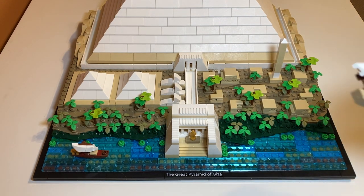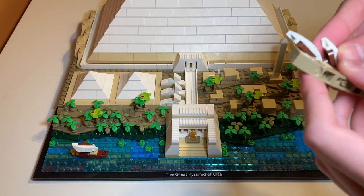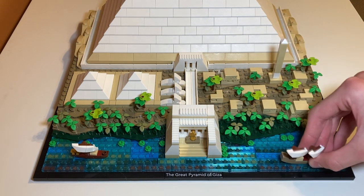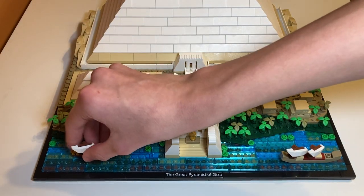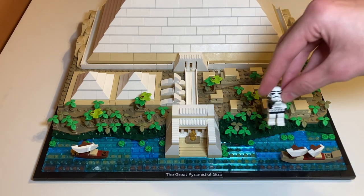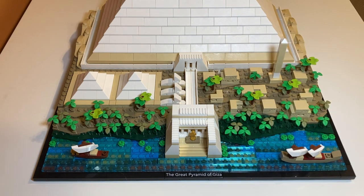You also get these nice boats — the sails will come off pretty easily, but you're not really going to be touching a display set so I guess it works fine. There's another one over here with a nice gold piece. They kind of add detail and give you some sort of human scale, because throughout this set you can't have minifigures — a minifigure would just be way too large. But I think these boats give it some nice scale.